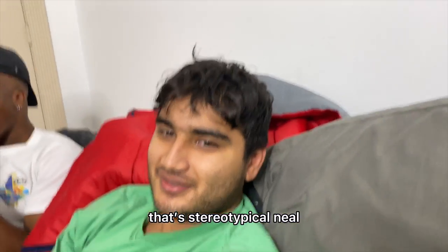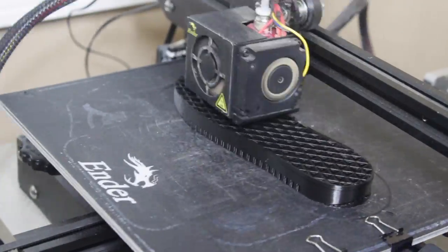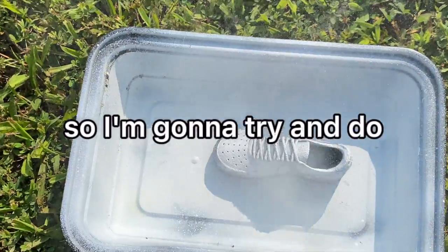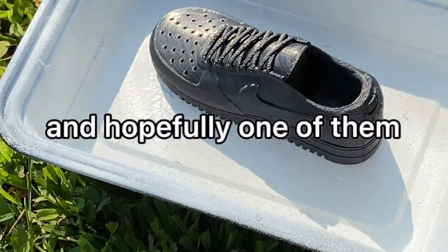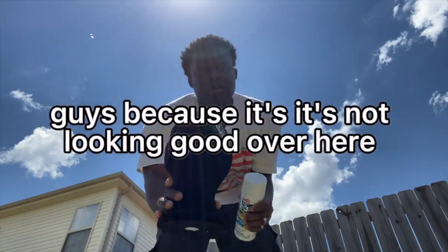Today I have Neil and Price with me. Let's see what sneakers they'd want — Jordans. That's stereotypical, Neil. I have a pretty small 3D printer, which means I can only print things up to a certain size. So I'm gonna try to print three different sizes of my Air Force One and hopefully one of them fits my foot. Wish me luck because it's not looking good.